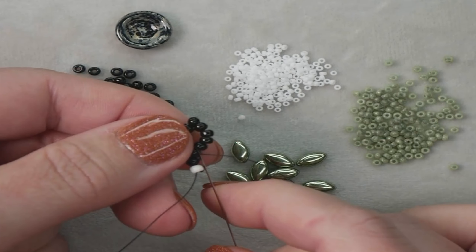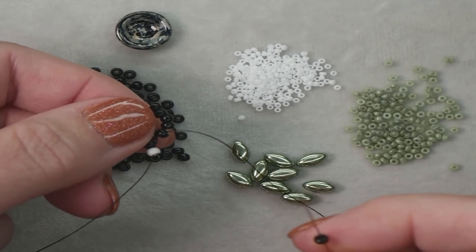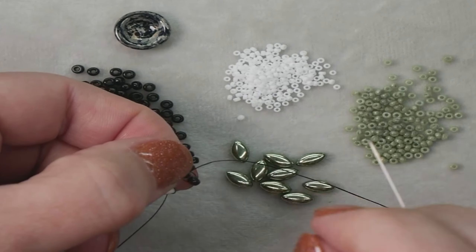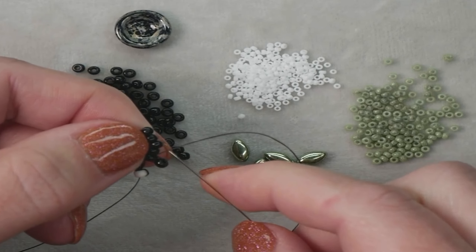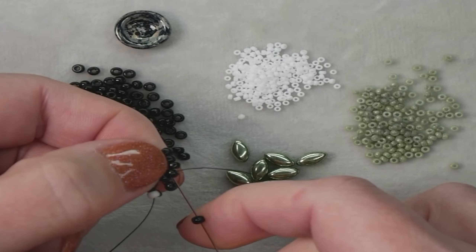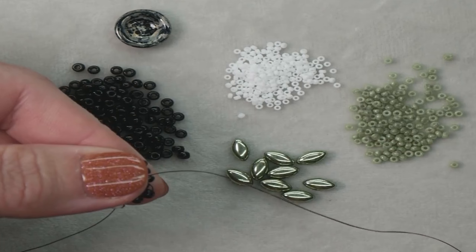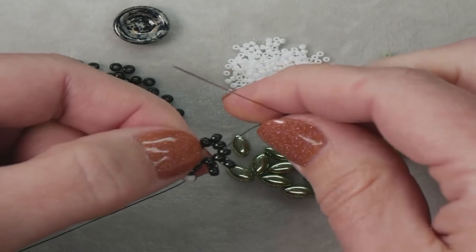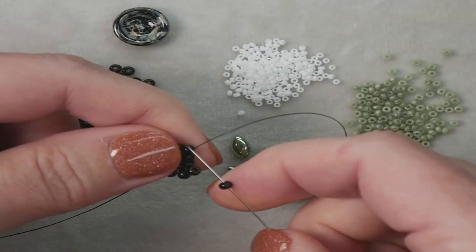Now we're going to be doing more square stitch. Move on to your next bead in line — just the one bead. Pick up an 8-0 and then we're going to go right back through that same bead, and orient the bead so it sits on top of the other. Now move on to your second bead, add an 8-0, and go back through that second bead. You can go ahead and move on to the third bead — just takes one less step. So now we're on that third bead, add an 8-0. We're going to do this all the way around until we get back to the first bead. Continue to add on your 8-0s.